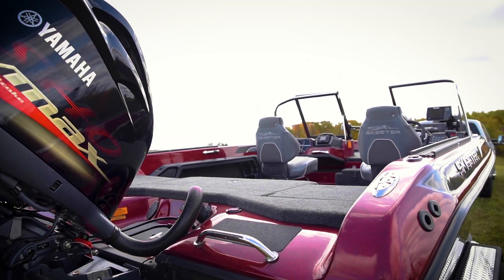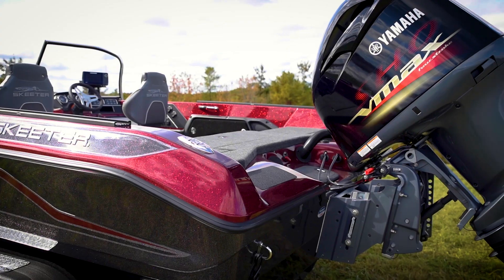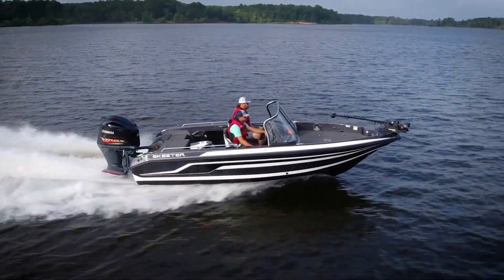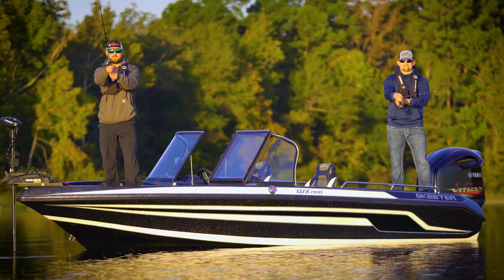This has been a detailed look at the deep V multi-purpose 2021 WX 1910 from Skeeter. Check one out in person at your local Skeeter dealer or online at skeeterboats.com.